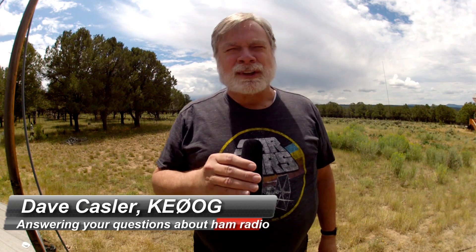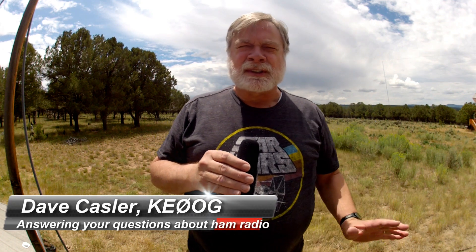Three, two, one. I'm Dave Kassler, amateur radio operator, KE0OG, and we're talking about antennas for the next several videos. This is the summer of antennas.